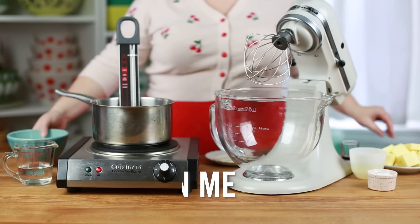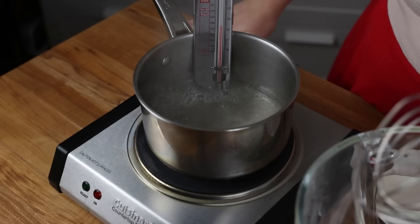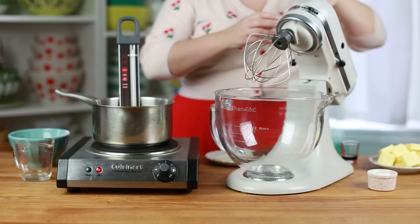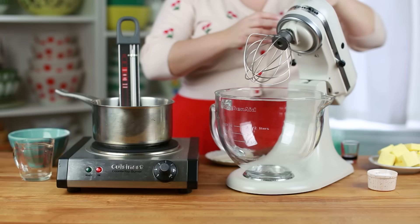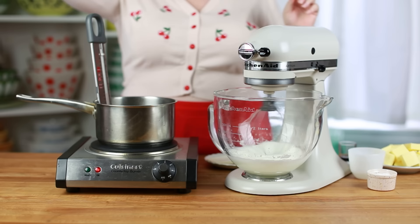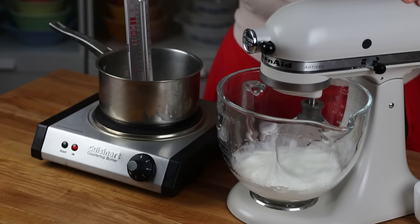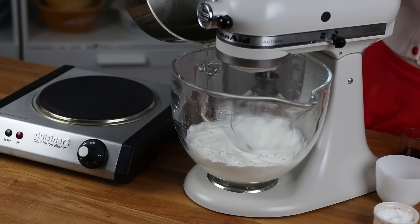Next is Italian meringue buttercream. For this method, we make a sugar syrup which is streamed into the egg whites. In a pot over medium-low heat, combine 400 grams (two cups) of granulated sugar and 170 grams (three quarters cup) of water. You need a candy thermometer here because temperature is critical. Have 180 grams (three quarters cup) of egg whites ready in your stand mixer. Once the sugar syrup reaches about 200°F (93°C), start whisking the egg whites on medium-high speed to build up air before streaming in the syrup.